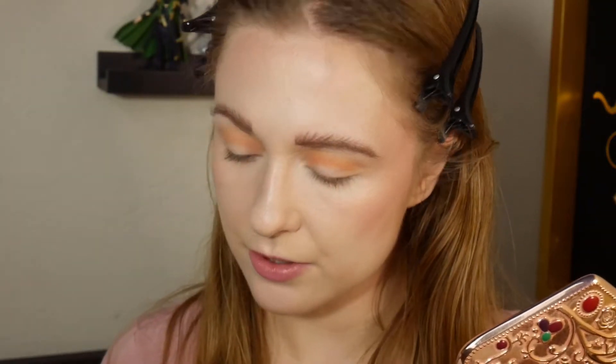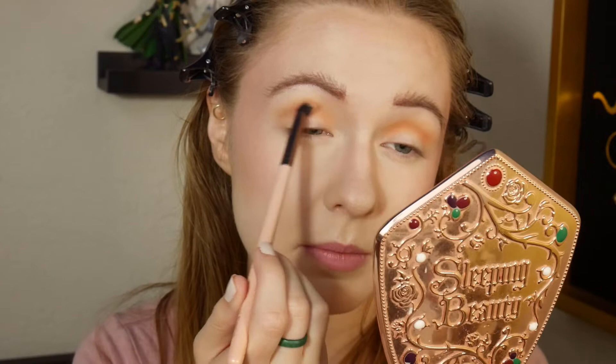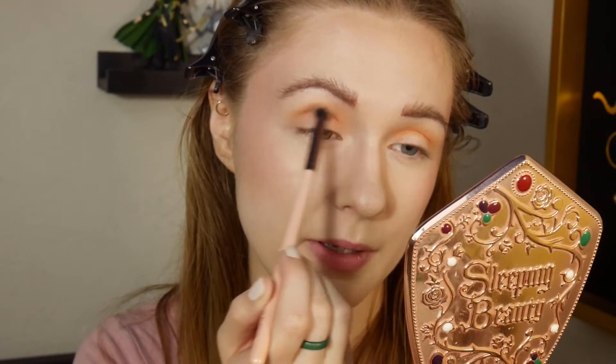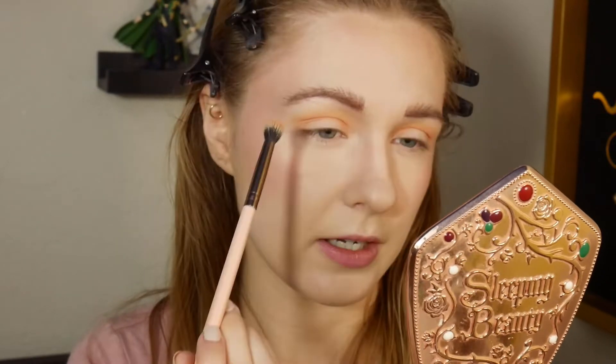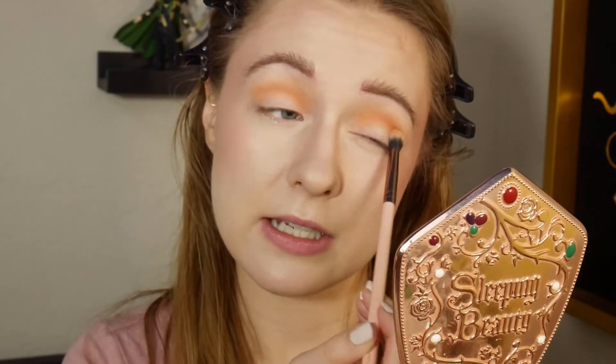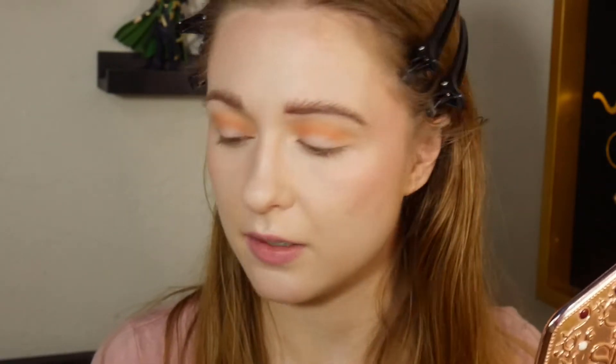Is this video just becoming a chatty get ready with me all about High School Musical? Maybe. I don't know if these mattes are quite as pigmented as some of my other ColourPop mattes, because I'm having to build them up more than I usually do. They're blending just fine, but they're just a little bit different. Not bad, but just a little different.